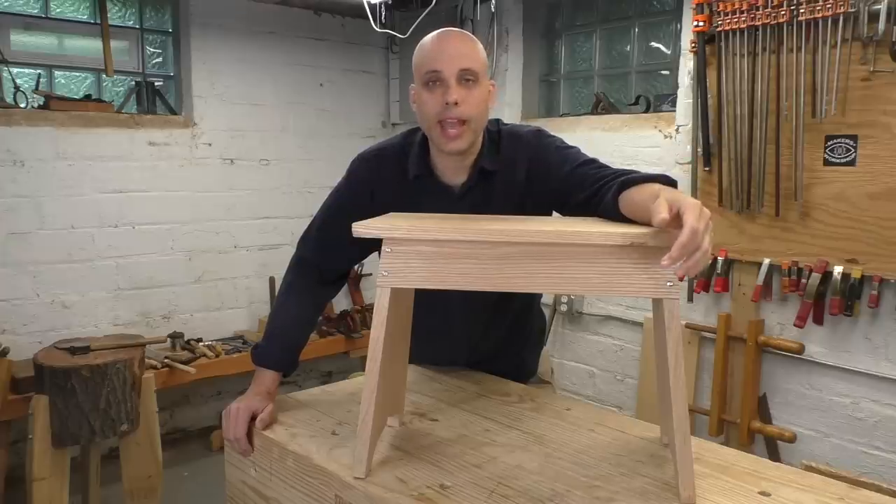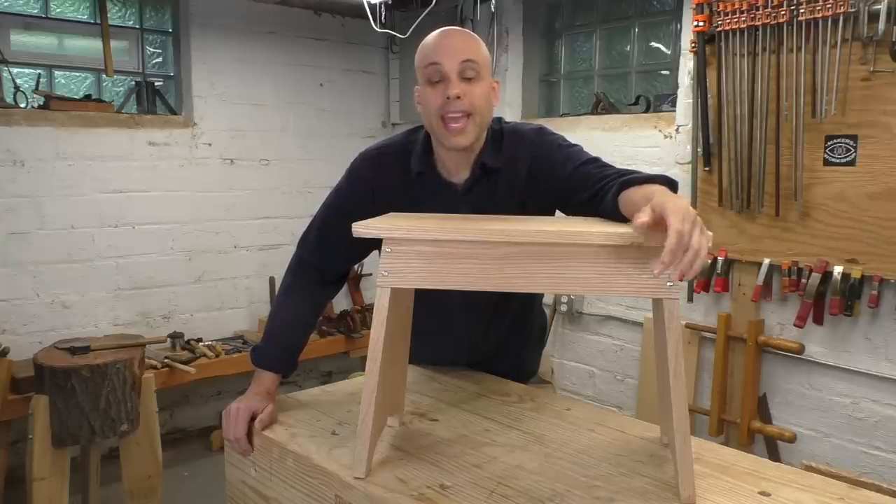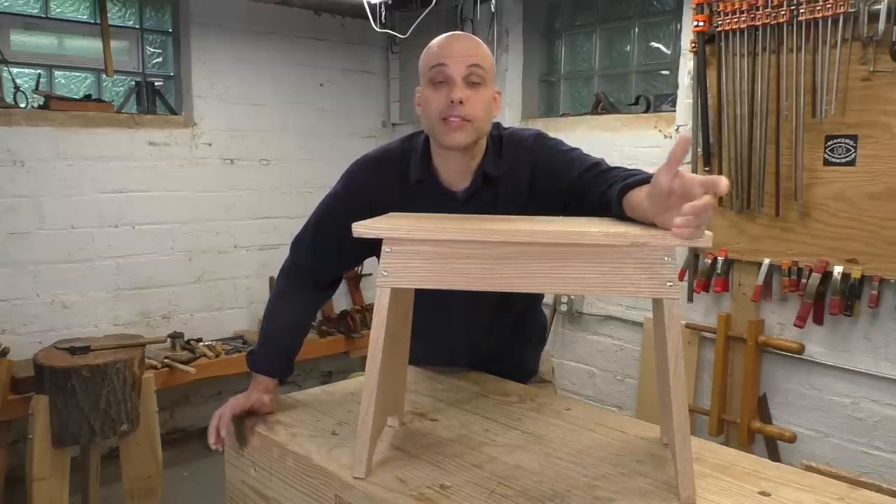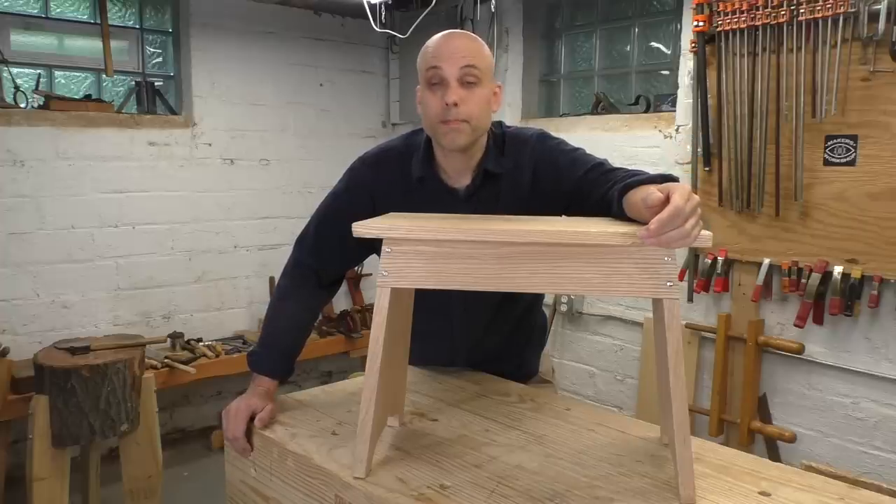I like it exactly the way it is — the shape, the details, the angles. It's all right on. If I had just pointed the camera at the workbench while I was making this, the video would be done. But I didn't do that, so I guess today we're building another one.